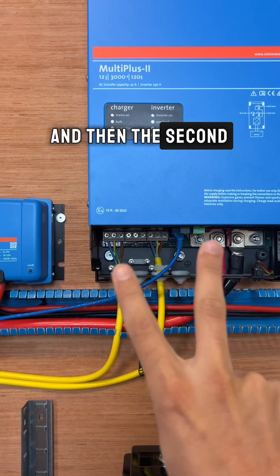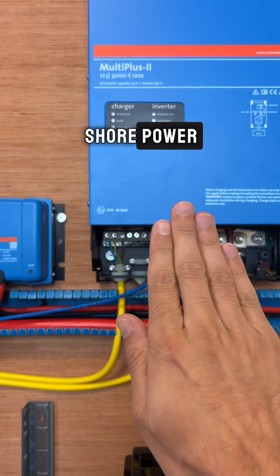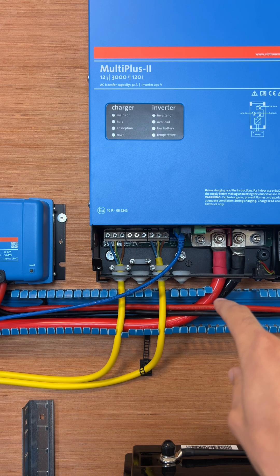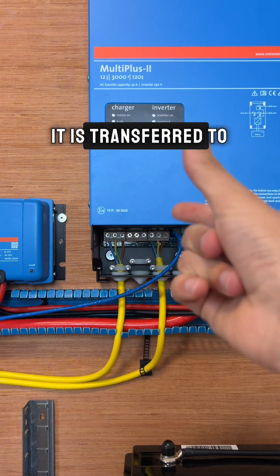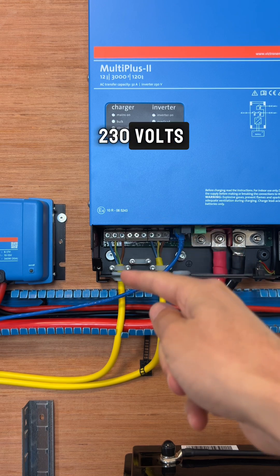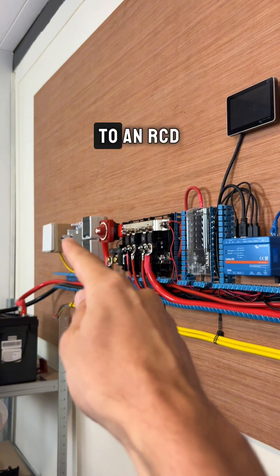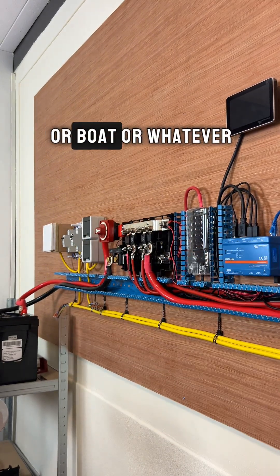The second option is when we don't have AC in — no shore power — so we can only use the energy from the battery. The energy from the battery is taken and transferred to 230 volts, going out through an RCD and then to the sockets inside your camper or boat.